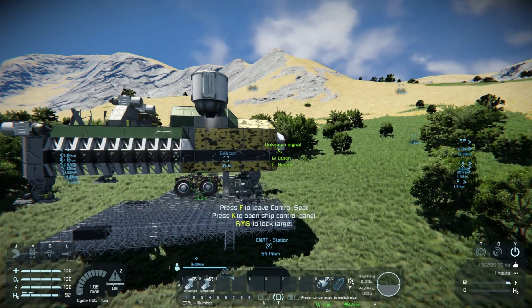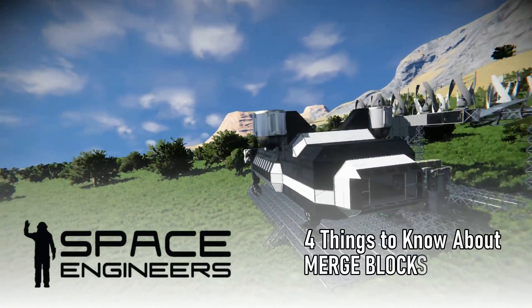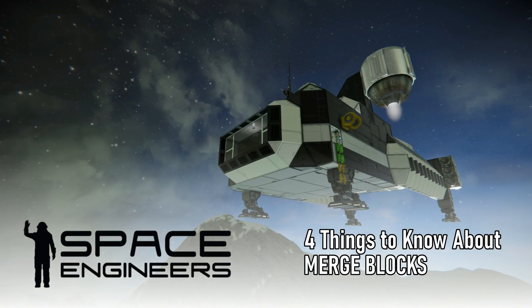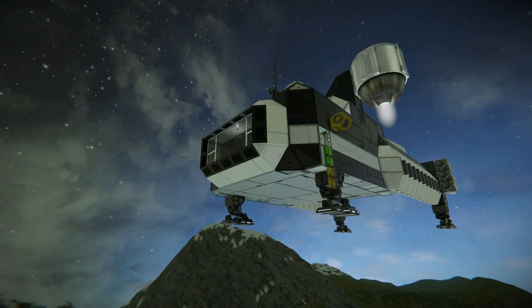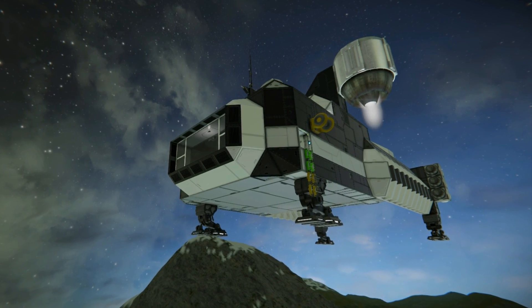So we made it back to the base and completed a little paint makeover on the ugly ship, which now needs a new name. But it also needed a big stress test with more cargo weight and to see if it could satisfy one of its original requirements to carry the large grid rover.